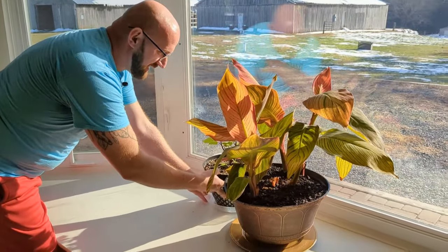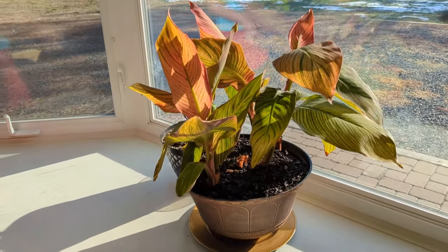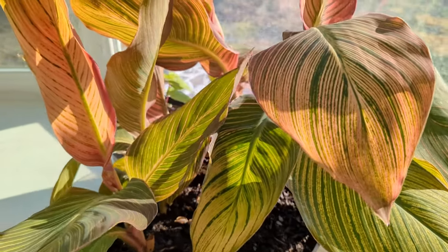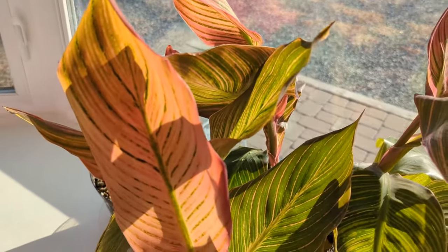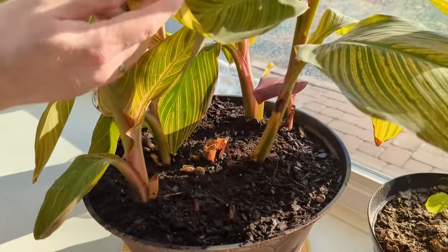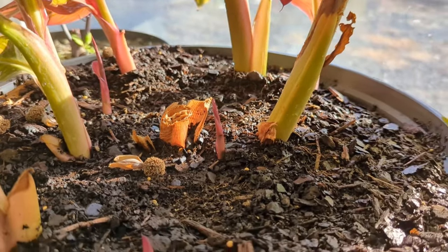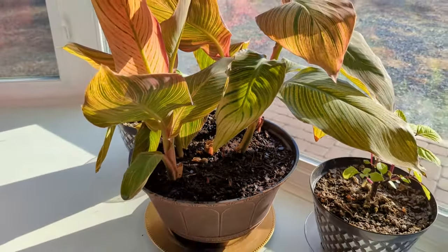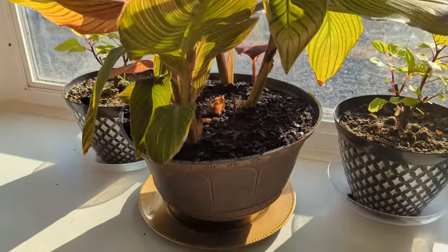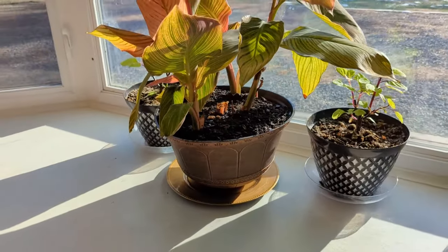Our beautiful centerpiece here is kind of a lily — it has a nice variegated leaf, kind of orange, green, and yellow. We had some blooms on this one — deep orange blooms. It has quite a few new shoots down below, and it's a nice tall centerpiece. We keep it inside during the winter and then put it outside in the summer. Another drip pan here that we got from Dollar Tree — Dollar Twenty-Five Tree.